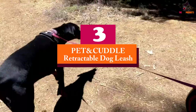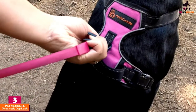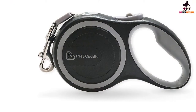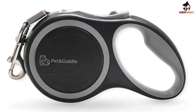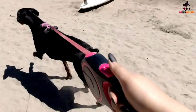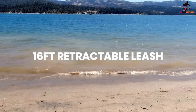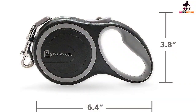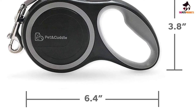At number 3, we have the PET CUDDLE retractable dog leash. This retractable leash is a great choice for a wide range of dogs due to its high weight tolerance. An ideal choice for medium dogs who have a tendency to pull, the stainless steel internal spring withstands daily use. This, along with the heavy-duty clip and durable leash, makes this one of the best options in retractable dog leashes on the market today. The retrieval is smooth, with the belt feeder staying flat to avoid any tangles and making it easier to walk alongside your dog. The leash itself manages to extend to a surprisingly large 16 feet, making this a great option for those who are still teaching their dogs the recall command.